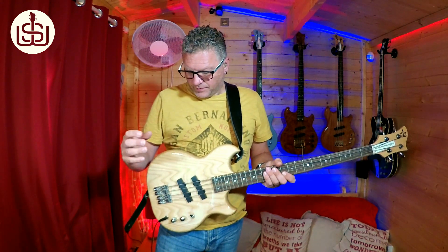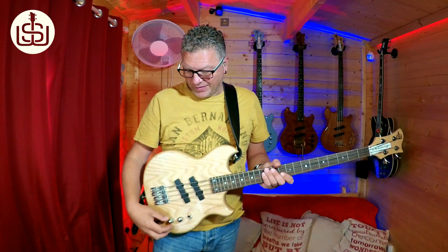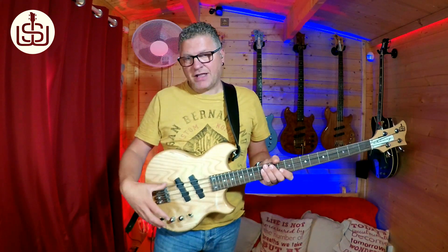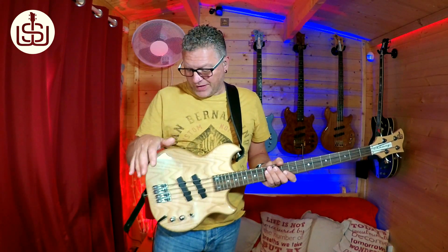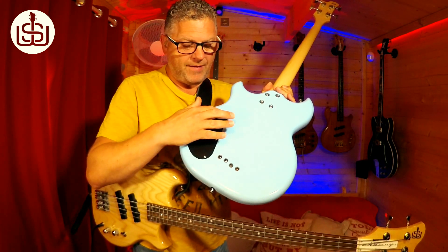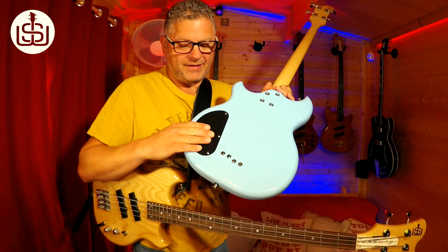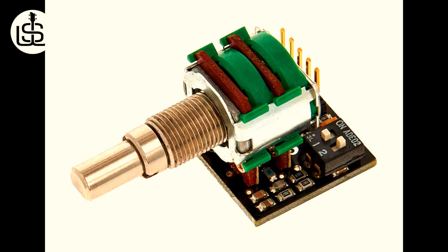The bass control is fixed — the way that control works from the factory is preset. But the treble control has four different options, four settings that can be changed inside the control cavity of the bass, to make it work in four different ways, giving you a different frequency response from each of the four settings. You just need to remove the four screws from the control cavity cover, and inside you'll find one of these. As you can see, there are two dip switches, giving us four possible combinations, equalling four different treble frequency responses.